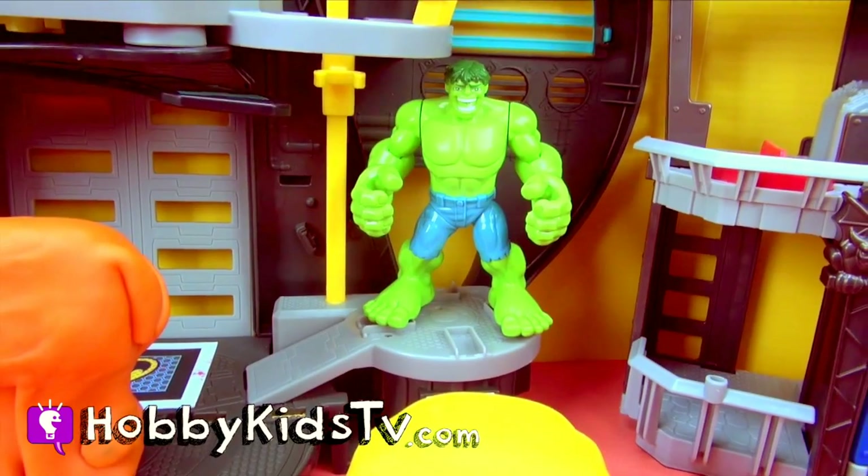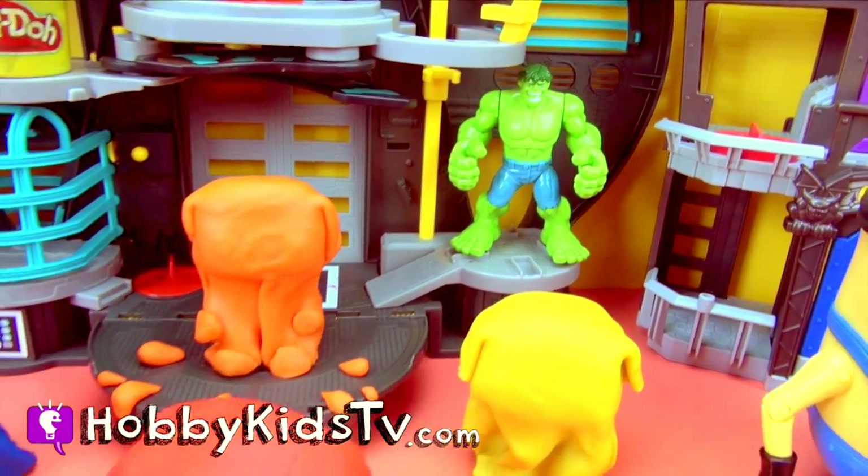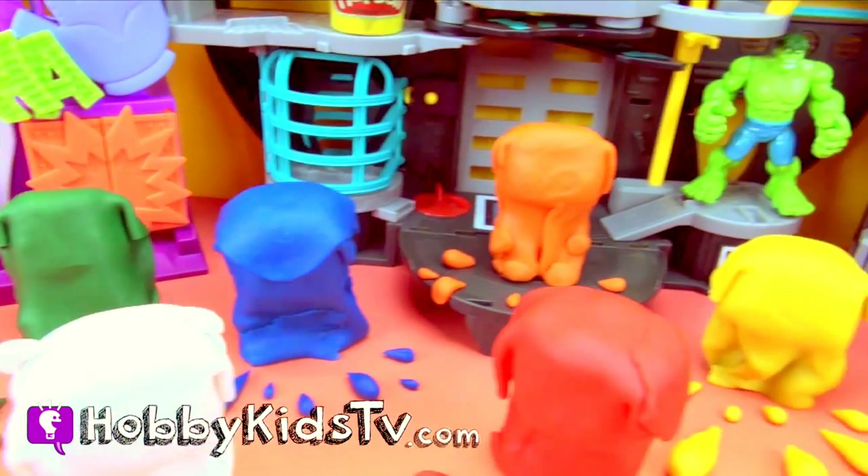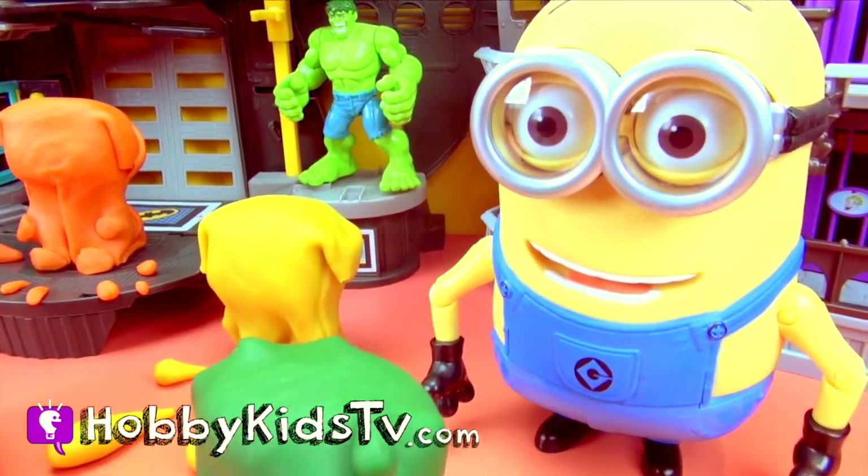Hobby Kids TV! Look, Hobby Kids! The Hulk found toys trapped in Play-Doh! Let's get him out of there! And then afterwards we'll turn the Minion into a superhero.